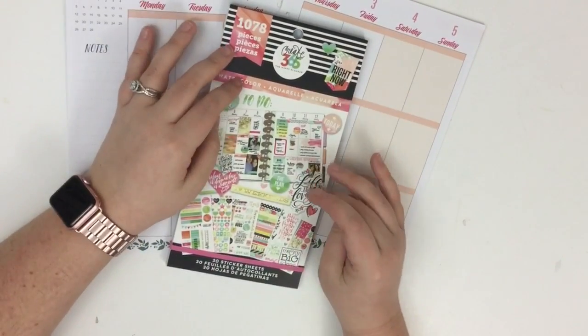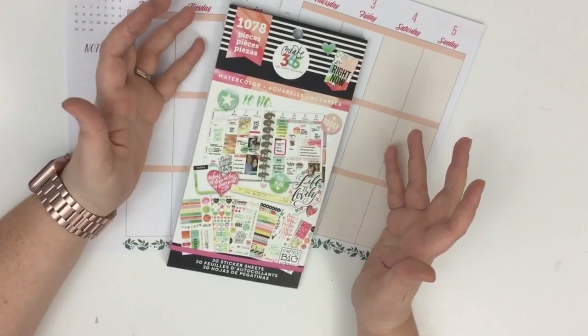I was flipping through it this week and I thought, this sticker pack is gorgeous — it's so pretty. I was really surprised that I hadn't used it more. So this week I'm kind of challenging myself to use this sticker book on this spread. I'm not going to go to my other sticker books until I'm positive I've used as much as I can out of this one. Maybe I'll only end up using this one.